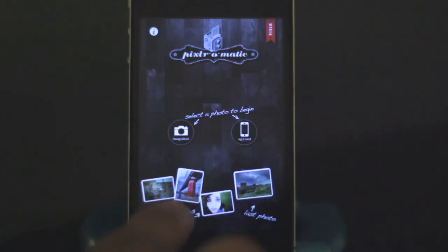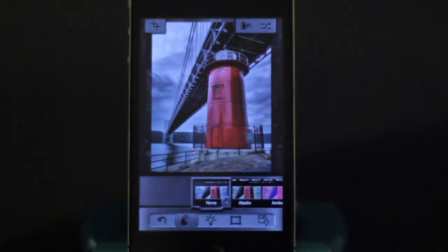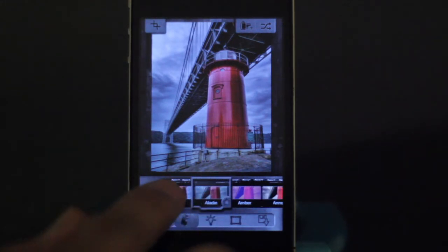On the bottom you'll see they have example photos you can choose from. This one I didn't take — it's one of the examples they have, under a bridge. You could do lighting effects, you could do framing effects, but first you usually want to start out with your filters.